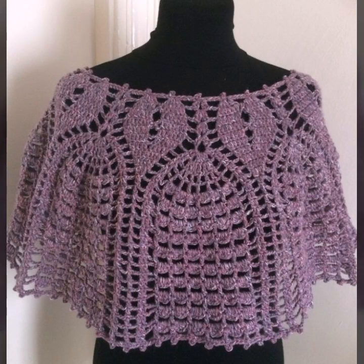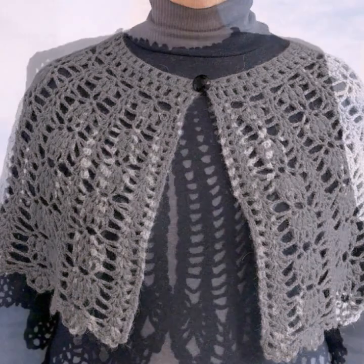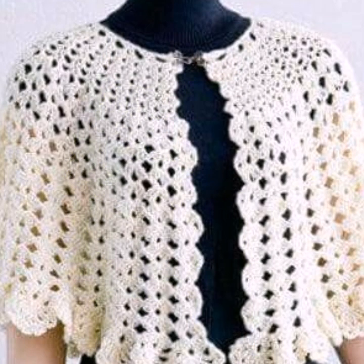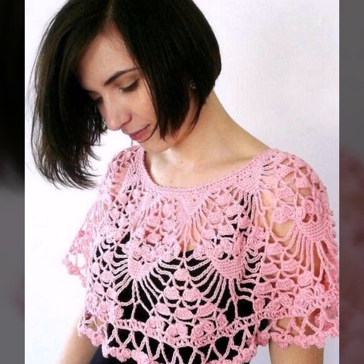Assalamu alaikum dear friends, welcome back to my YouTube channel. How are you? I hope all my friends and viewers are okay and doing well with their family and friends. I'm also good, Alhamdulillah. So let's get back to the video. Today I bring some special ideas — my focus is very attractive and amazing beautiful crochet capeler designs.